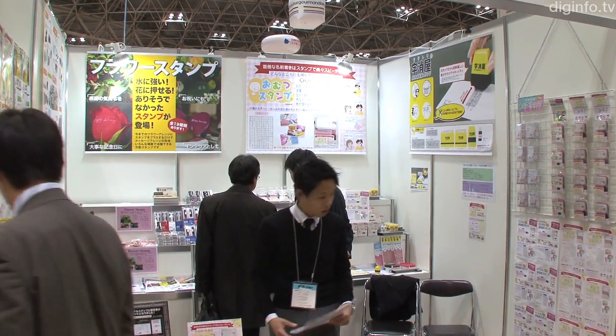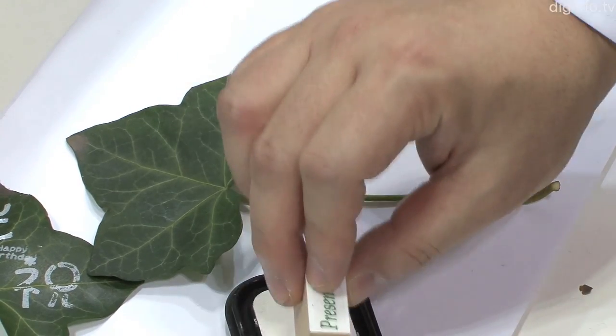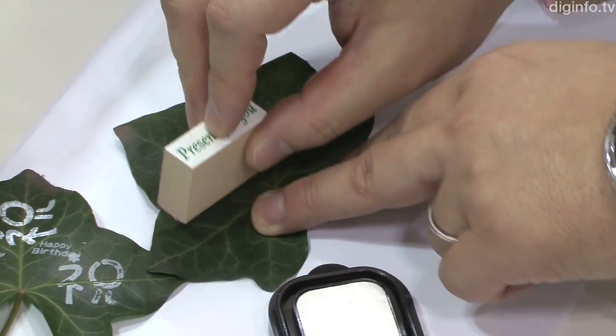At the Tokyo International Gift Show, Spring 2011, Tayo Toma exhibited flower stamps which make it possible to print directly on leaves and flowers.